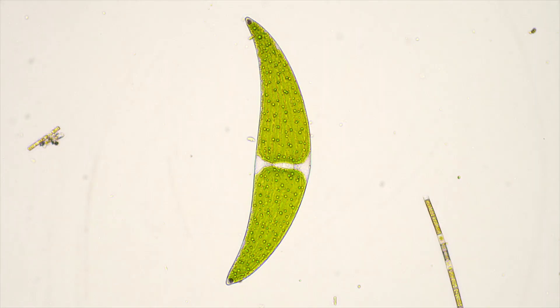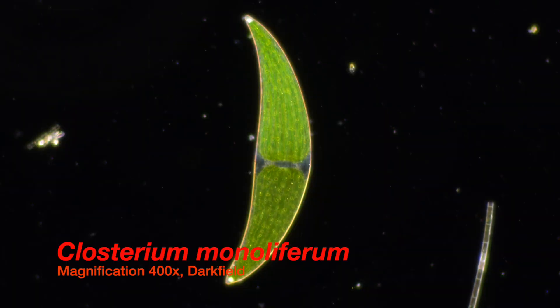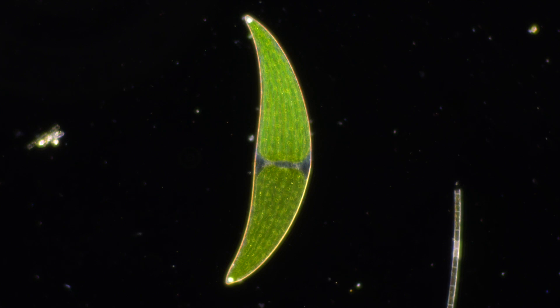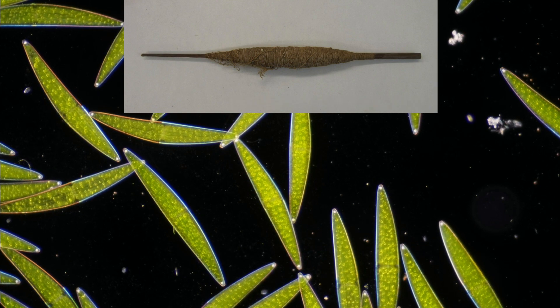As you might have already noticed, Closterium's most striking feature is its half-moon shape, like the beautifully shaped species Closterium monoliferum shown here in the footage. The mystery of Closterium starts with its name. Closterium is derived from the Greek word for little spindle — closterion — the tool used to spin raw wool into threads since ancient times.